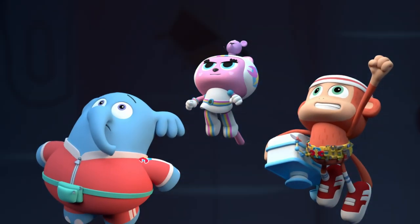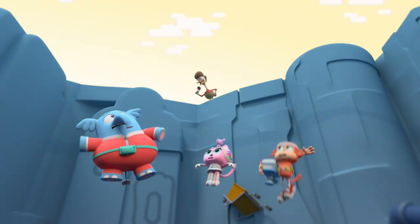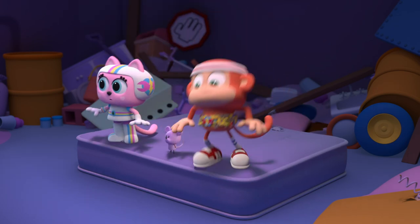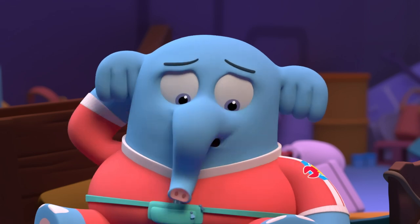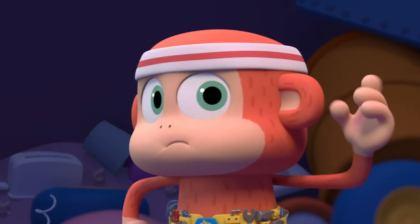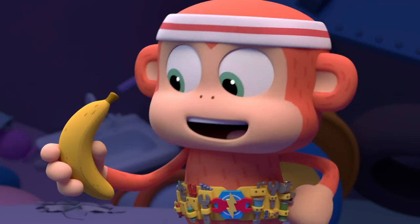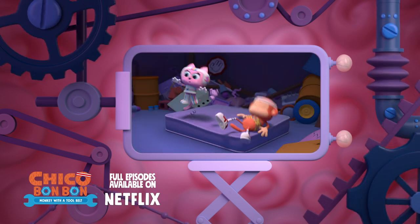Whoo-hoo! We're gonna make it! We're gonna make it! We are! Not gonna make it. Whoa! Aw, Peanuts. I guess we're gonna be stuck in this hole forever. There's gotta be some way out of here. Nothing's working. We just keep falling back onto that old springy mattress.